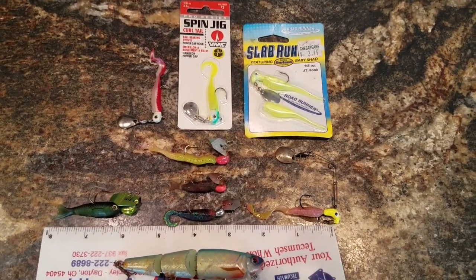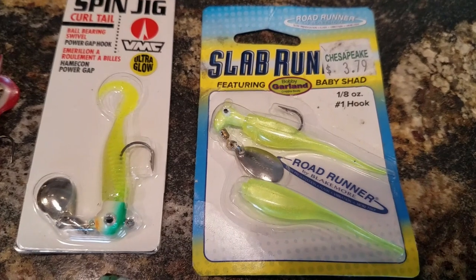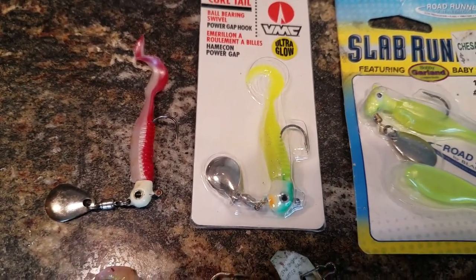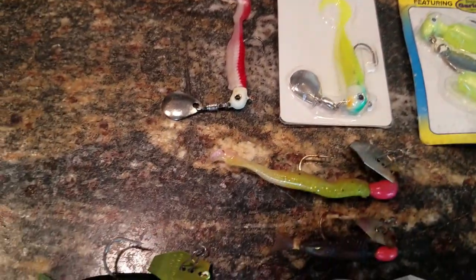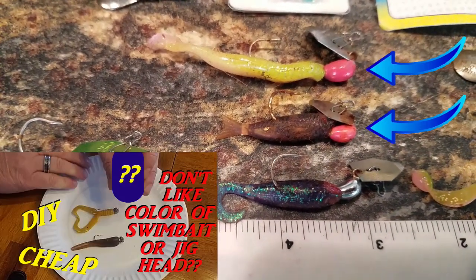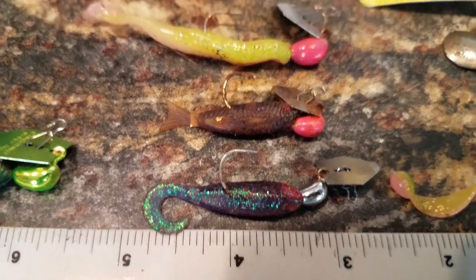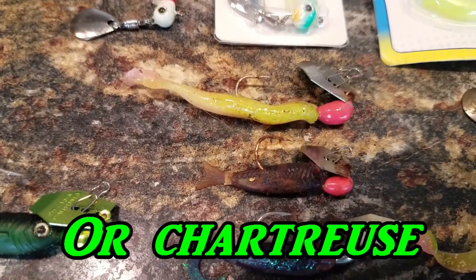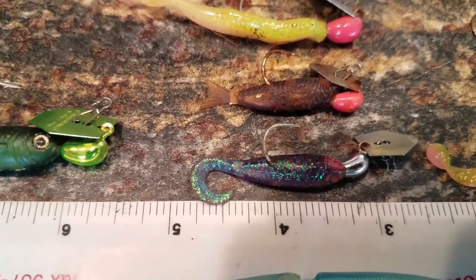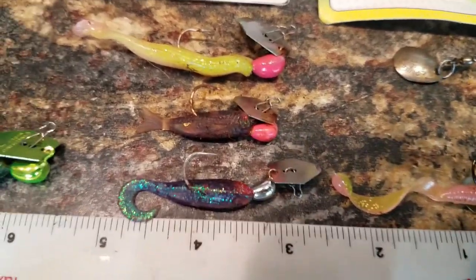When trolling in my kayak targeting rockfish and white perch, some lures I love are underspins — I love the Slab Runner underspin and the VMC spin jig. Some of my favorite colors are chartreuse or red. I also use chatterbaits; some of the heads are painted with fingernail polish. I have good luck with dark bluish-purple chatterbaits, and sometimes I put a chicken foot body on them. I can catch 20-inch rockfish on these little chatterbaits.